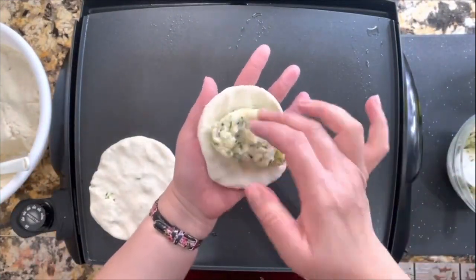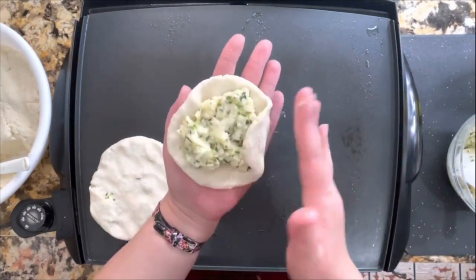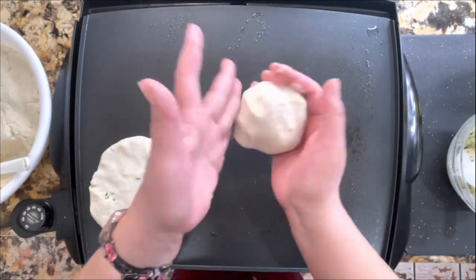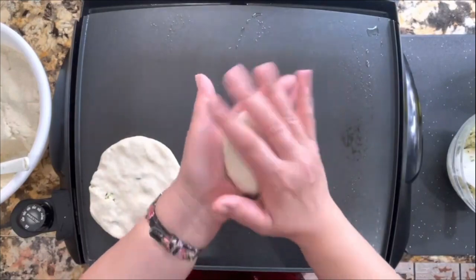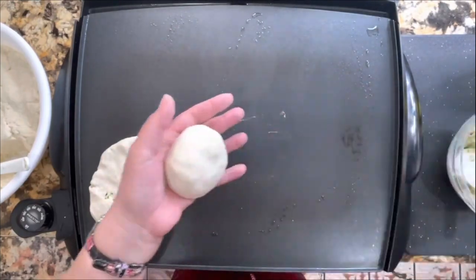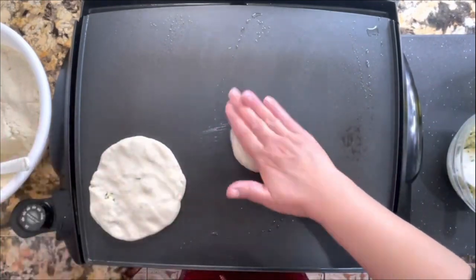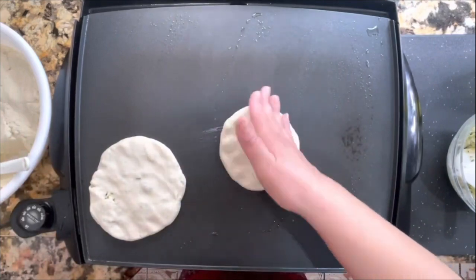This is the best part — when you dig into your pupusas and it's filled with the filling. It's very easy to make, you just need practice. The more you practice, the better you become at making these delicious pupusas at home. When the skillet is nice and hot it's easy to move them around, just like this.